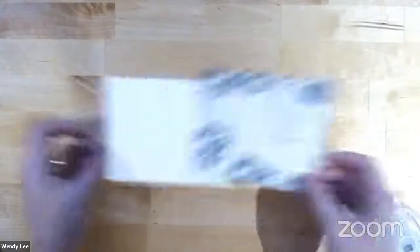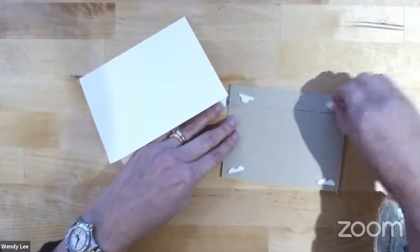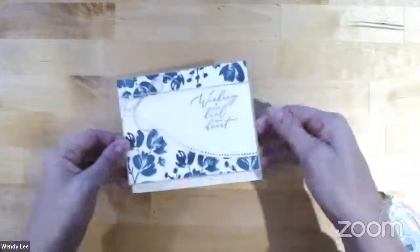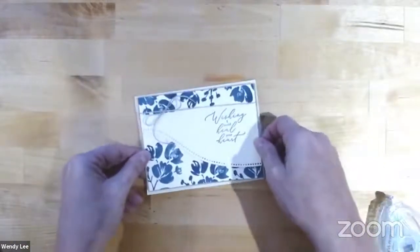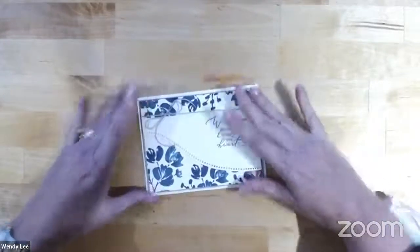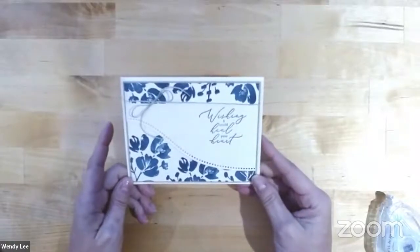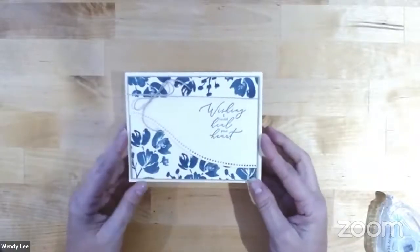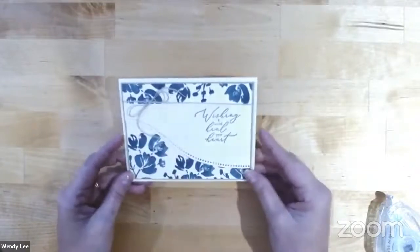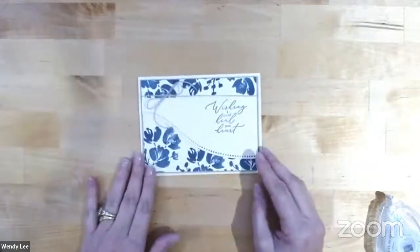Now we're ready to put this right on the front of the card. What I love about this is that you could change the colors and change your sentiment, and this could be used for anything — birthday, a wedding, thinking of you. This is super versatile. And I think this curved element adds a nice fun touch to it as well. So fast and easy, right?